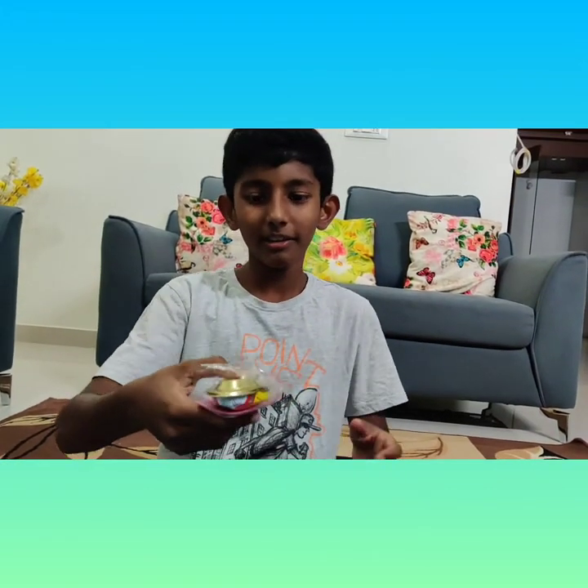Hi guys, welcome back to my YouTube channel. Today I am going to show you a toy which is fun to do. It is a steamboat, so let's start making it.